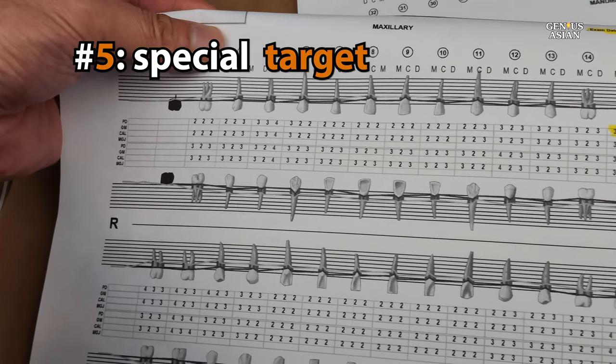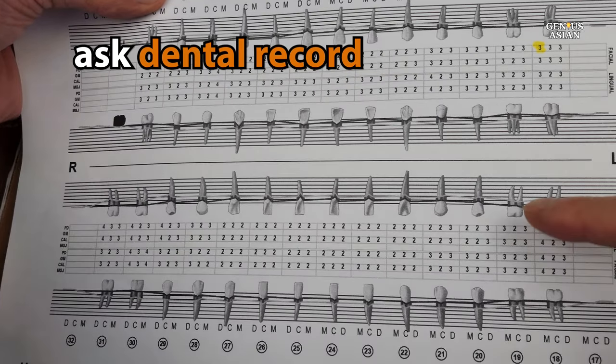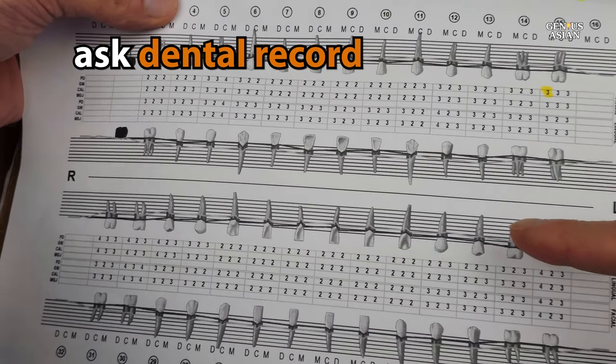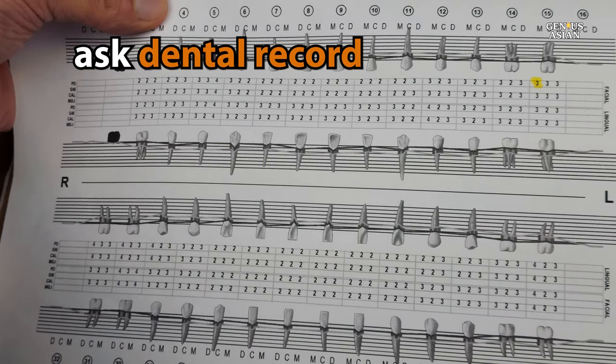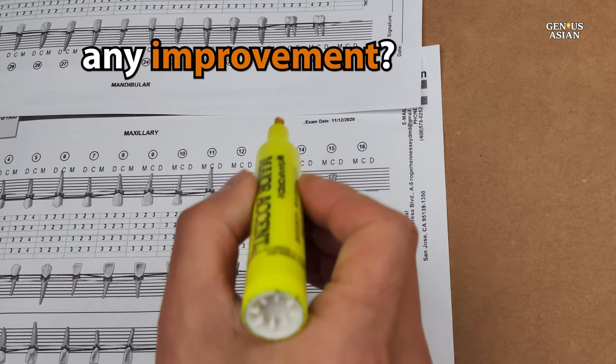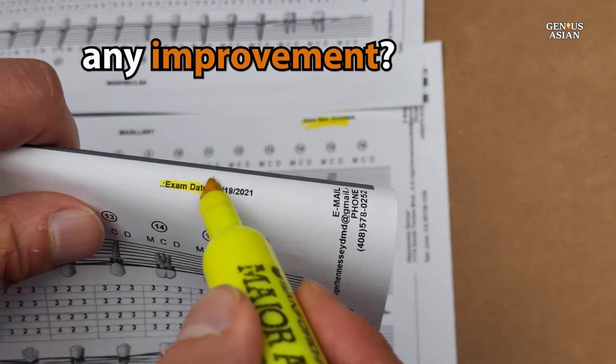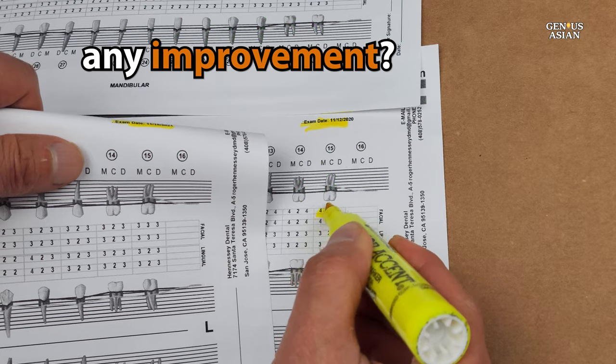Another thing you can do to improve your flossing technique and benefit your overall oral health is to ask your dentist for your dental records, or ask specifically about the gums surrounding your teeth — which ones have what they call pockets of three millimeters or greater. Those are the teeth you need to pay extra attention to. Then, if you know which teeth you're focusing on, six months later at your next dental exam, you can check whether you've managed to improve those particular spots.